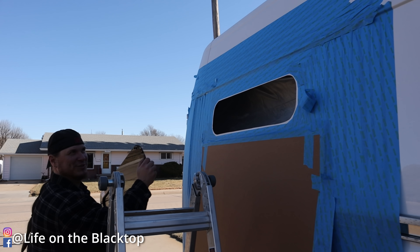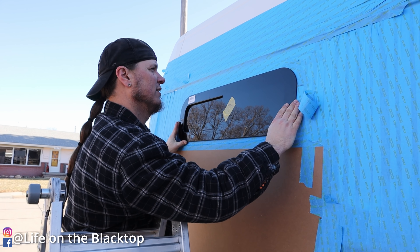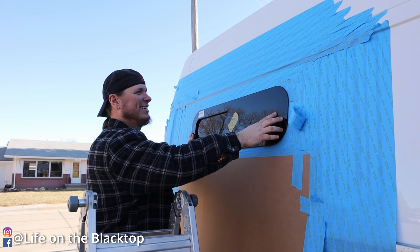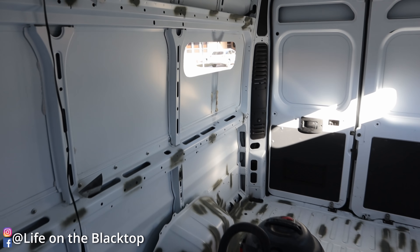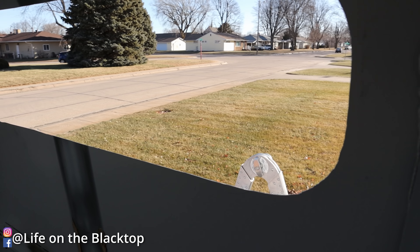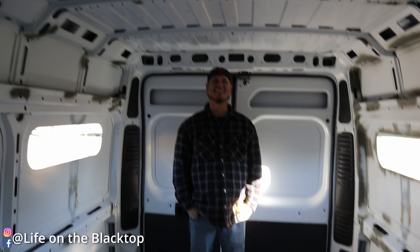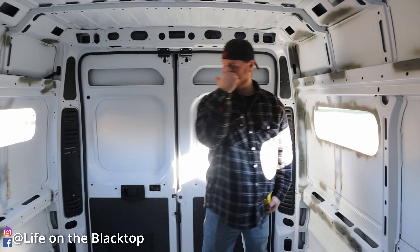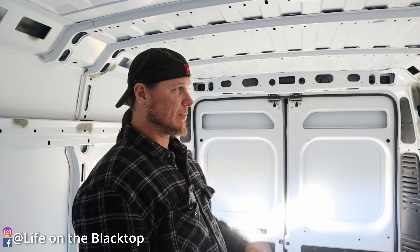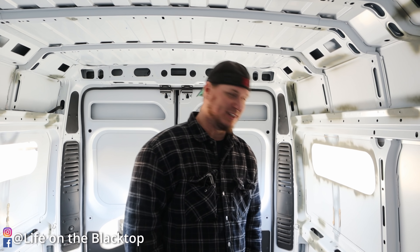We got a hole in the van! Test fit — first shot, and we got it. That feels pretty good. The cuts turned out well. It's hard to cut with a jigsaw for sure — some people use a body saw or air saw, which would probably work better, but we don't have the air for it. They're going to fit in there well.